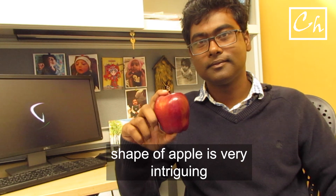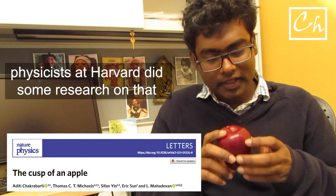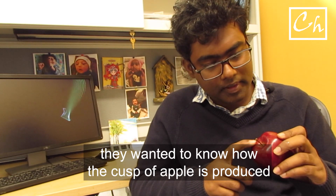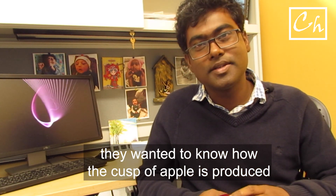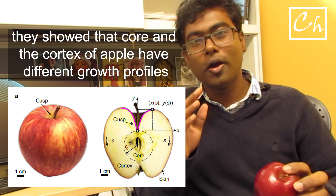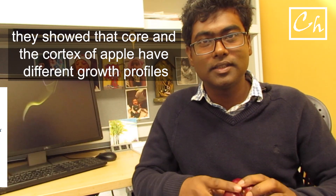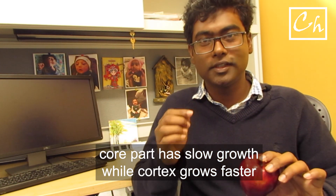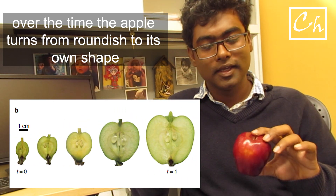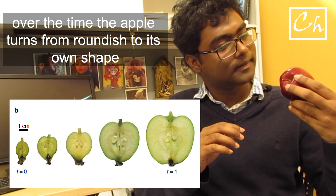The shape of an apple is interesting. Physicists at Harvard University are really intrigued by its shape. You see this cusp of the apple — they wanted to know how it happened. They did some study and simulation and showed that the core and the cortex of the apple grow at different speeds. The core growth is slow, and the cortex is the really fast-growing part. That's why over time, from a round sphere, it actually converts to a shape like this.